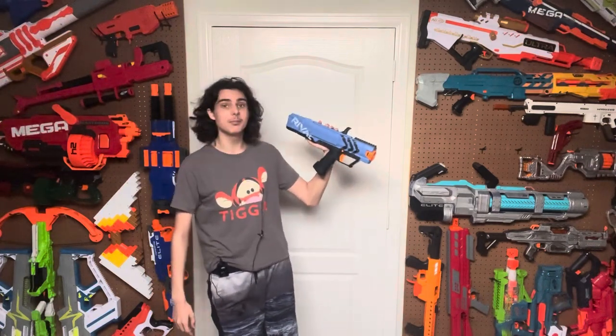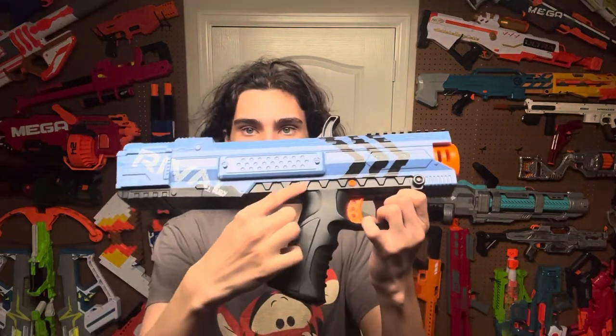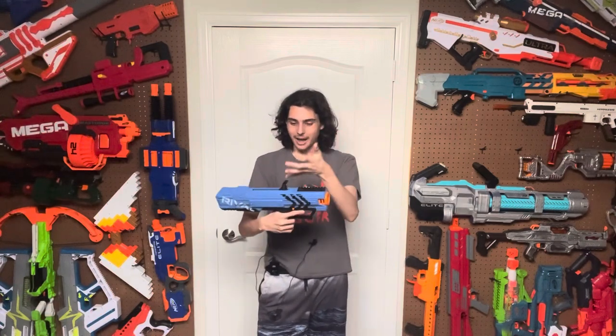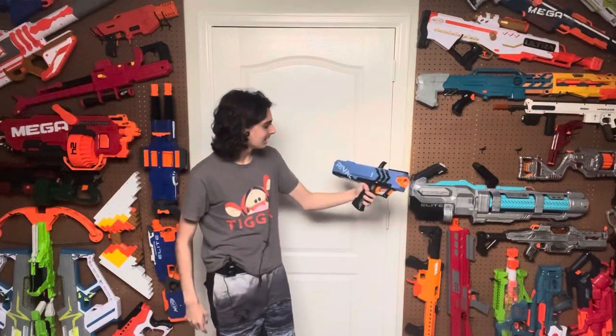The blaster is very basic looking. It is a blue rectangle with a grip. It does have some design details like these grills here in a sort of triangular pattern that makes it look like it should be a pump action or something like that. But nope, it is just a rectangle. It's got a grip, a rail on the top, and a bolt handle prime action thing.